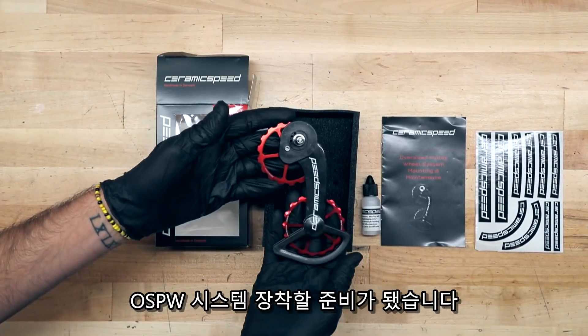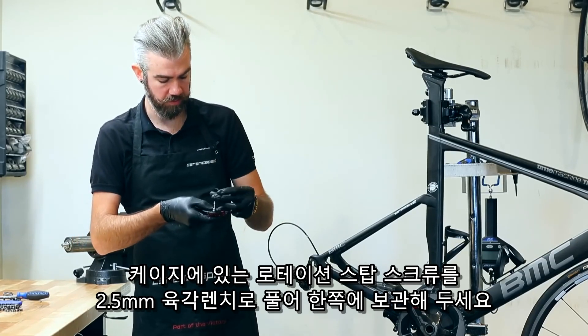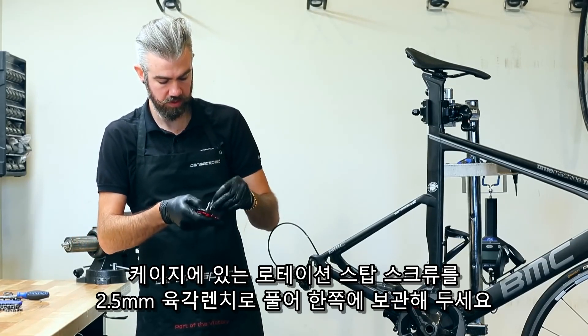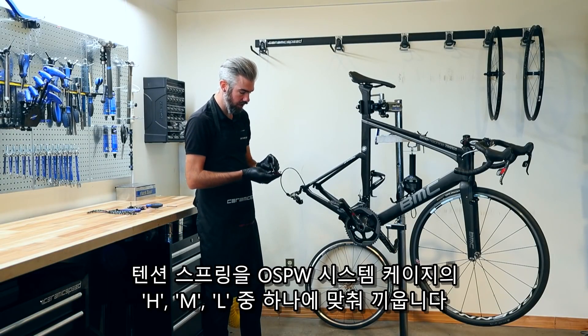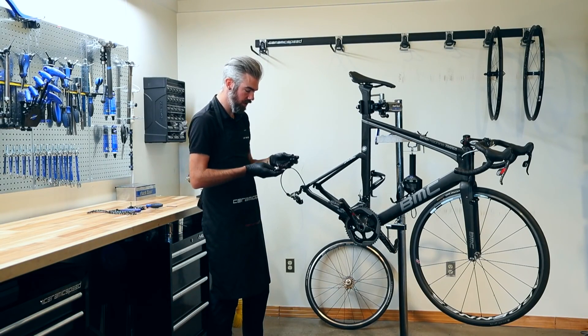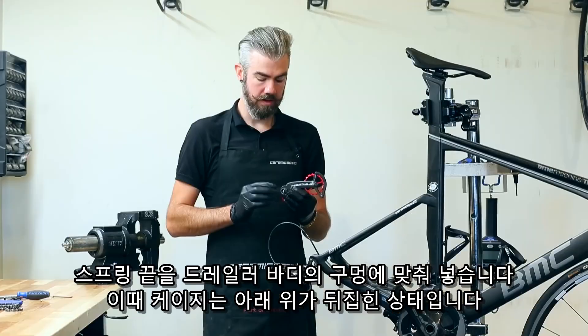Your pulley wheel system is ready to mount. On the cage with a 2.5mm Allen key, go ahead and remove the rotation stop screw for simpler installation. Align your tension spring onto the oversized pulley wheel cage, selecting either high, medium, or low spring tension. Today we're going to set up on high to have the crispest shifting.